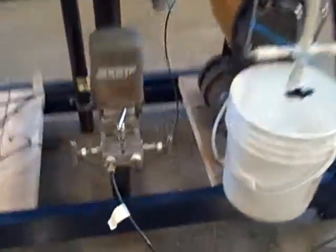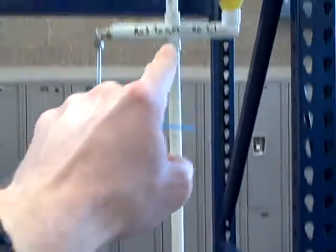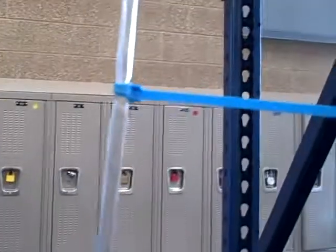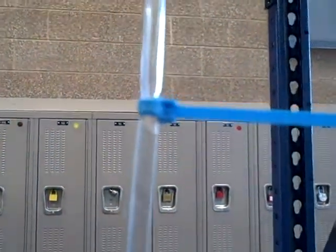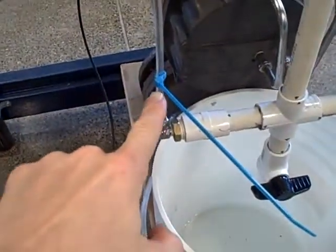Here we have a Foxborough Model 13A differential pressure transmitter hooked up to measure the level of water in a vertical column — nothing more than a half inch piece of PVC pipe. On the left hand side we have a piece of clear plastic tubing serving as a sight glass. The water level is right there just by the tie wrap. I have placed this tie wrap on the tube as a marker for the upper range value of calibration, and I have another tie wrap down below marking the lower range value of calibration.